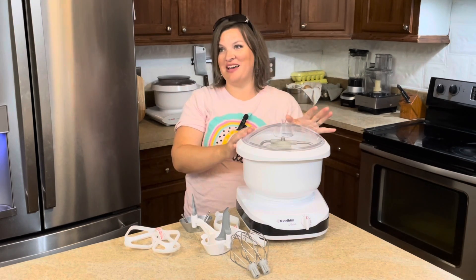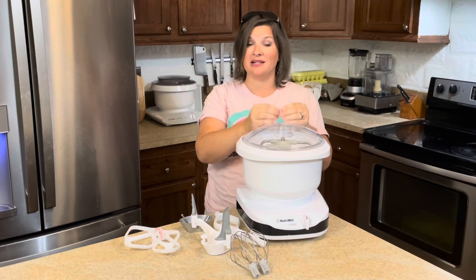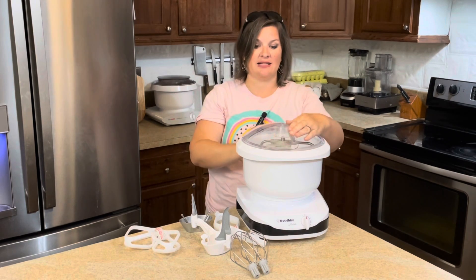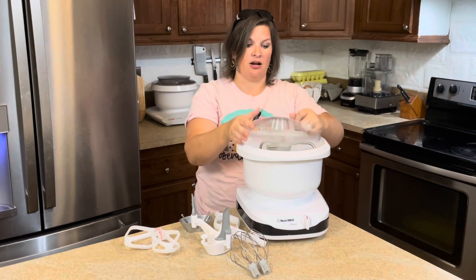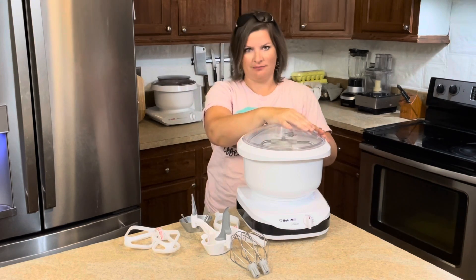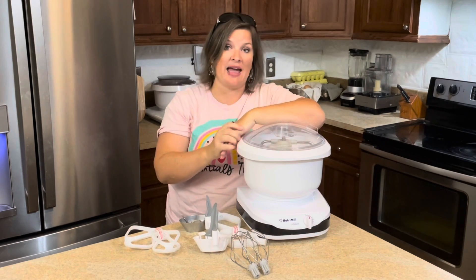My favorite thing though has to be the lid. I know that sounds weird, but it is so nice to just be able to flip it open like this and close it up real fast. Whenever I have to add things really fast — especially flour, which if I don't put the lid back on it's going to go poof — this allows me to do it super fast. I can open and add things very quickly instead of fiddling with the whole lid, pulling it up and making sure it's lined up. This part is genius design on NutriMill's part. I love it. It's so nice, and it's especially wonderful when you're having to add in those extra ingredients.